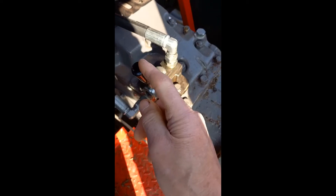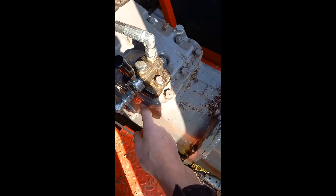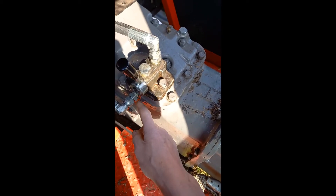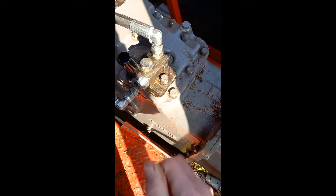In this upright position, the oil from the pump comes up and goes straight into the cylinder for the tractor. So it does nothing.